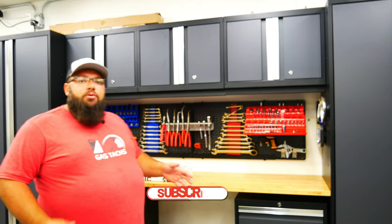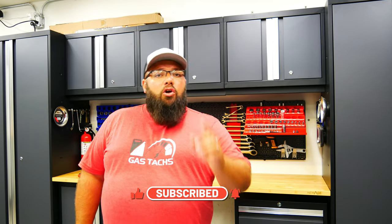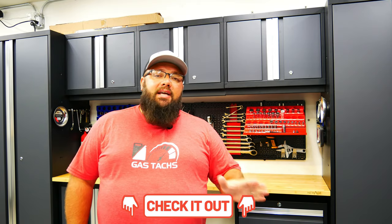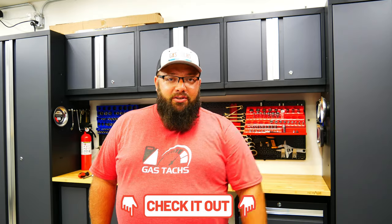If you're new to the channel, thanks for stopping by. And if you're a longtime subscriber, always good to have you back. Quick update on the July giveaway — you only have five more days to enter. The winner will be chosen on Friday's video, so be sure to check it out.